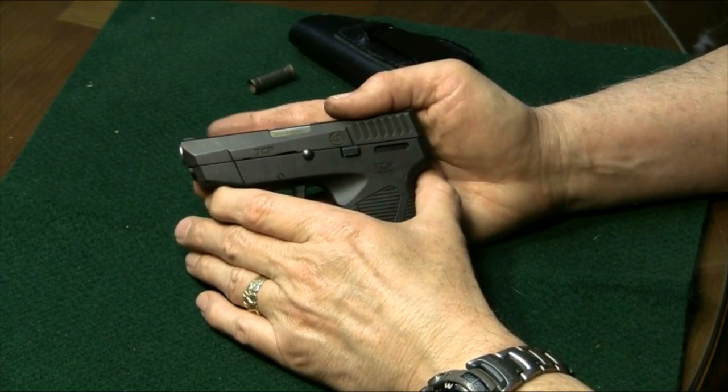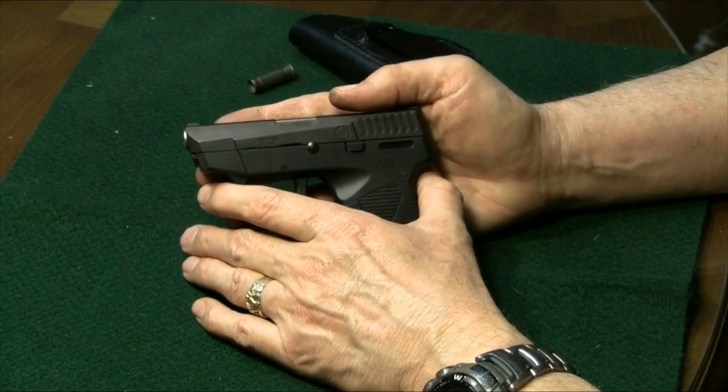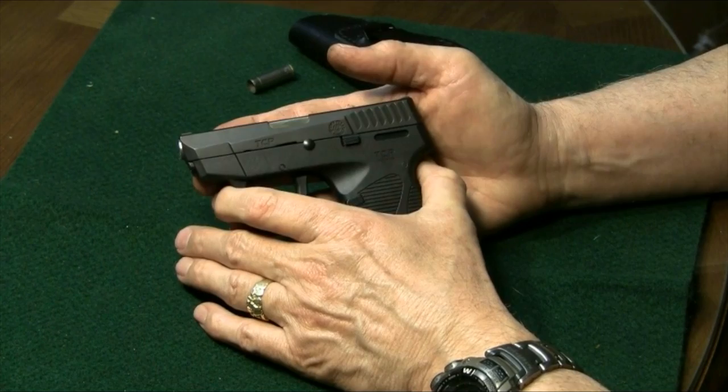Hey y'all, JM Real Guys Reviews. I'm here today to show you how to field strip the Taurus 738 TCP. If you watched our review of this little gun, you saw how it compares quite nicely to the other micro or pocket pistols, like the Ruger LCP.